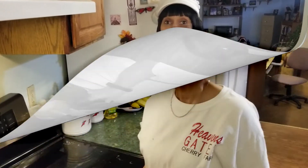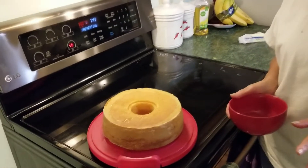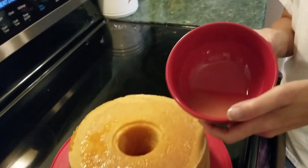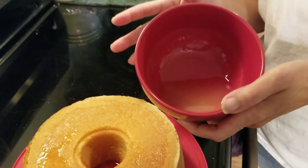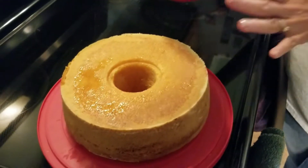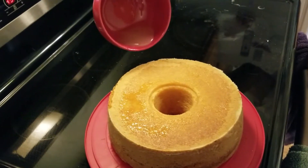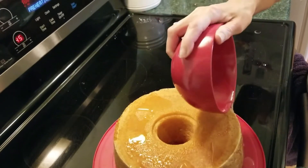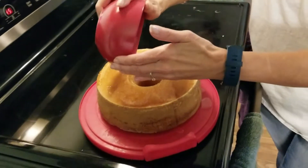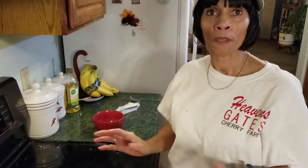We're back for the final part of this famous state-fair-winning lemon cake. When you heated the lemon juice just barely and mixed the powdered sugar in, it's really thin and light — it's not going to be thick like a regular frosting. As soon as you take the cake out of the oven and out of the pan — look how golden and beautiful that is — just take your lemon frosting and drizzle it over the top. That's all you do.